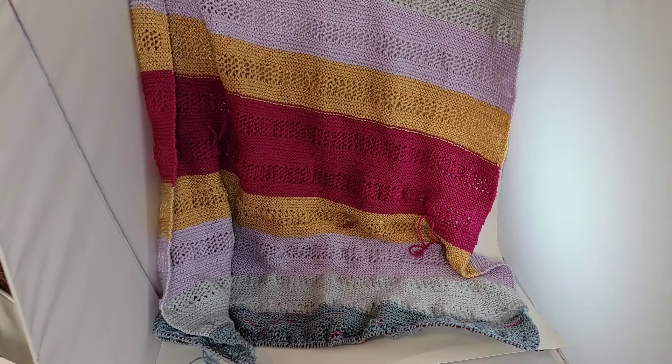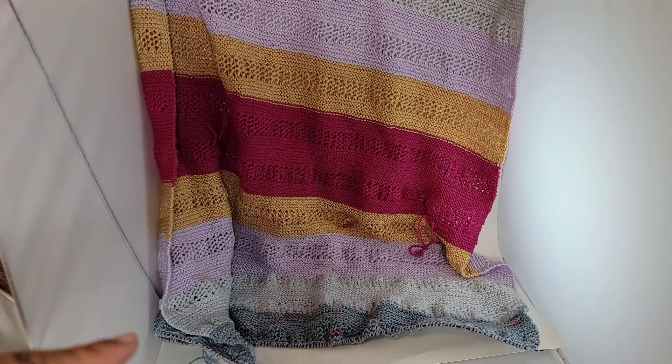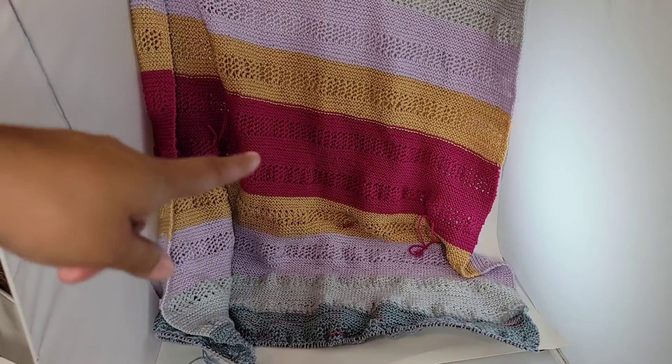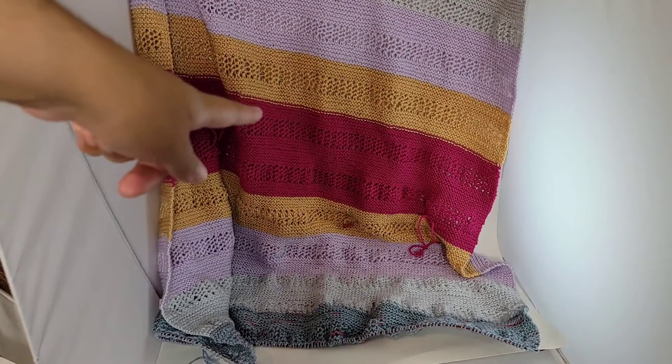I'm going to start off with FOs. This ambitious project, which was way too ambitious for a beginner, is not an FO — I am still working on it. I am on my second and last skein of yarn, and hopefully one day I'll show it to you finished. Today is not that day, but I did work on it a lot up to December 3rd.